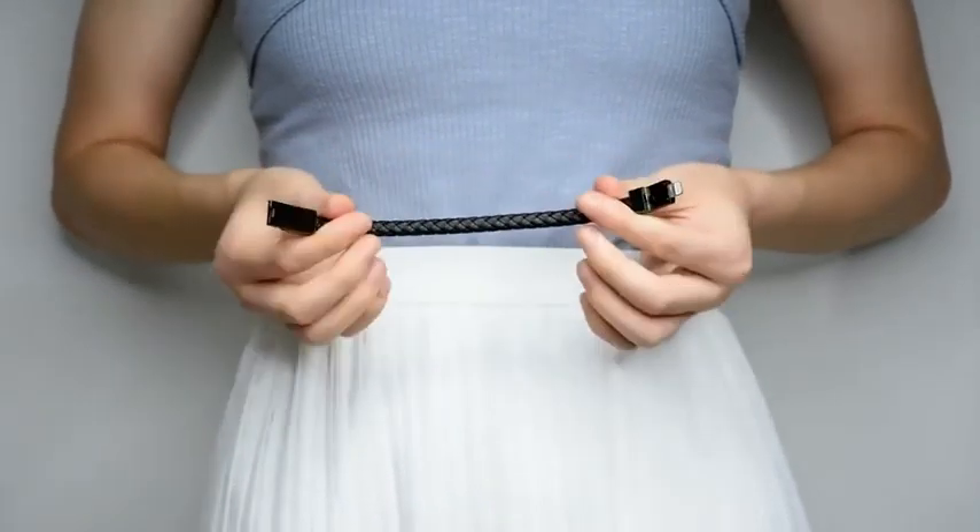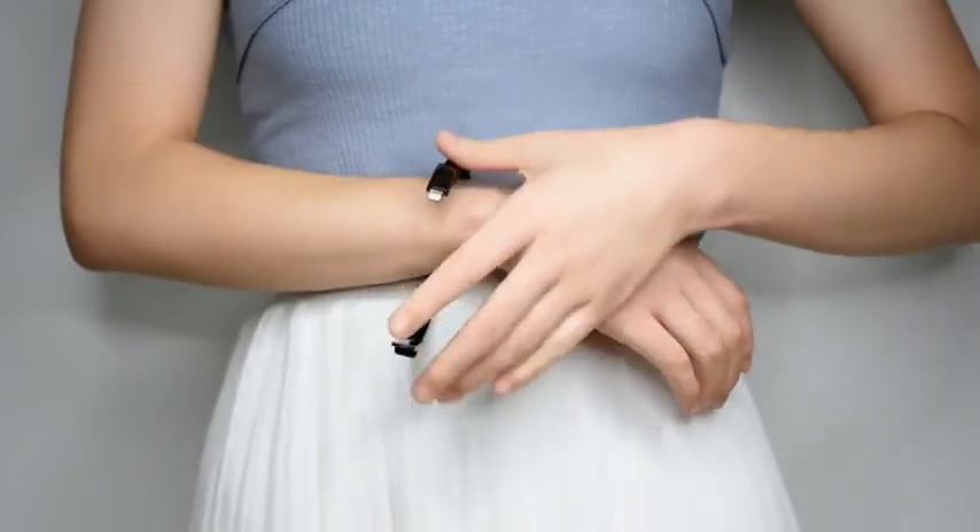Step 2, open it. Step 3, we can take on our hands.